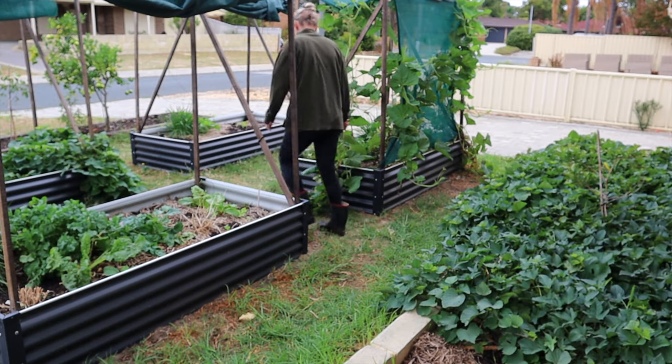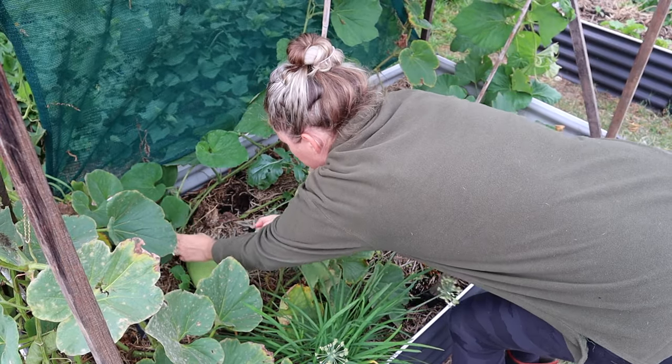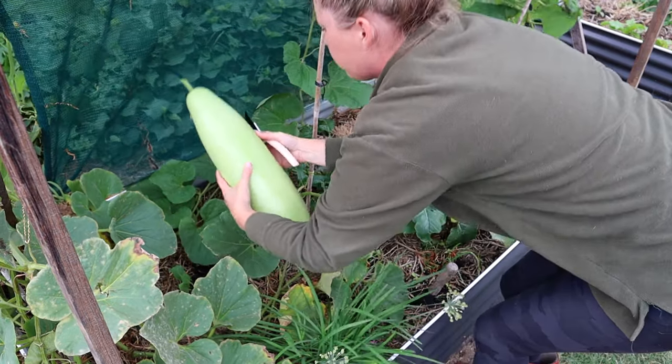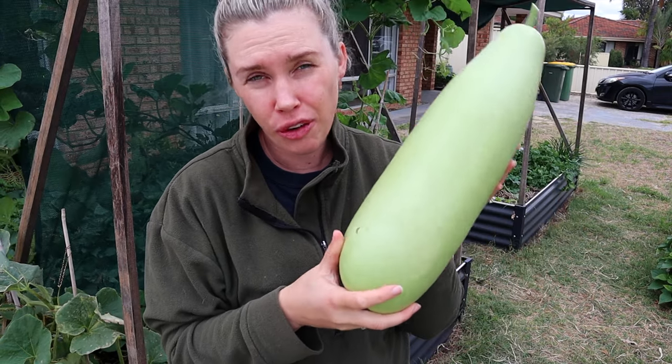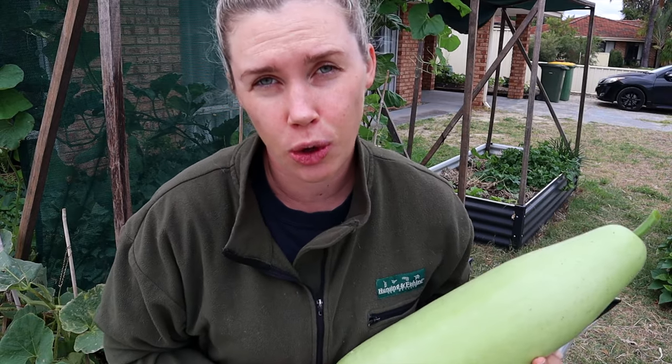Another plant that has been absolutely pumping out the food this summer has been this bottle gourd. This plant has produced so much food - I've got four of these giant bottle gourds so far from one vine and there's heaps more still on the plant.